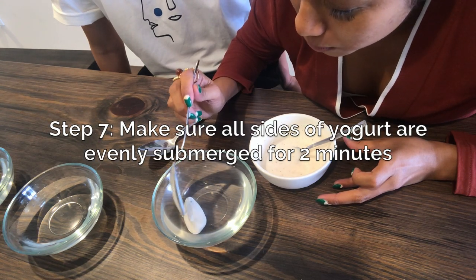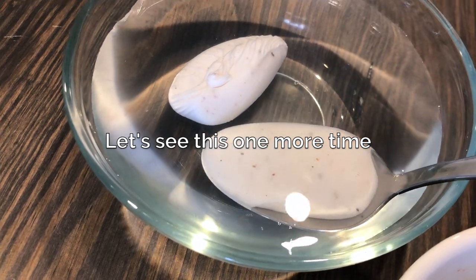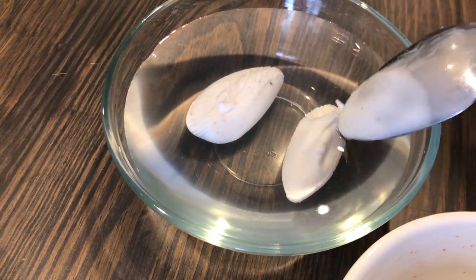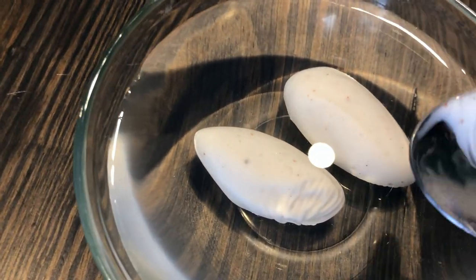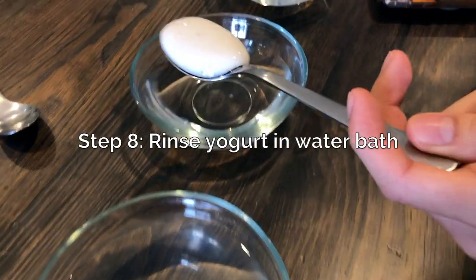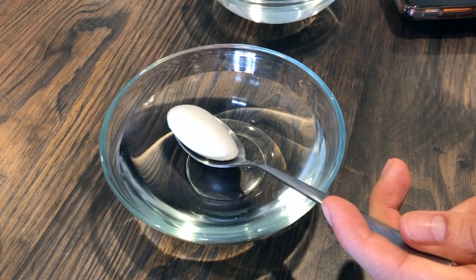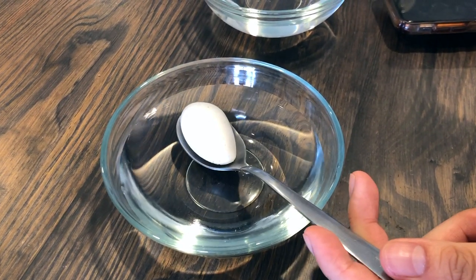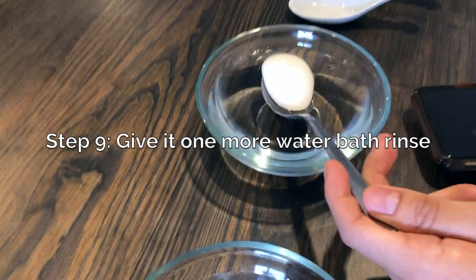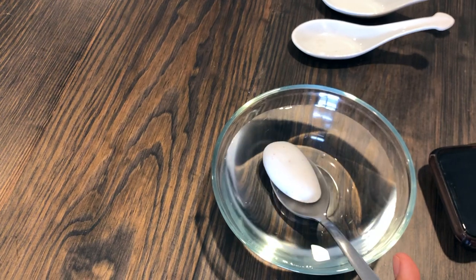We just need to spin it around so all the sides cook, so to speak — it's like a poached egg. Now we can do a second rinse so it should be clean, not tasting of sodium alginate, and then we can put it on our little spoon.